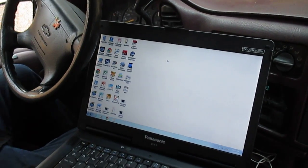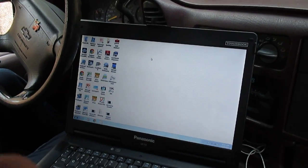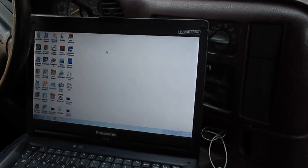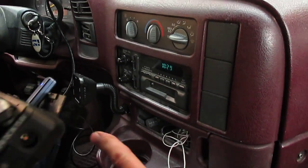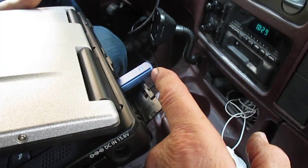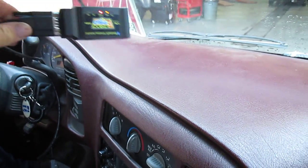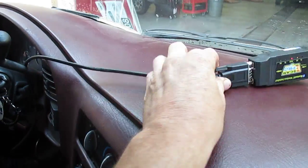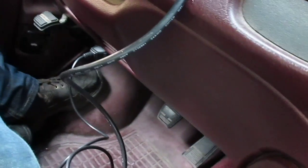This is an instructional video on how to use the e-scan. First, let's flip the laptop around and show the Bluetooth piece — it just goes into a USB port. Here's the wireless piece; the other end goes into the OBD2 connector. It's all plugged in down there.